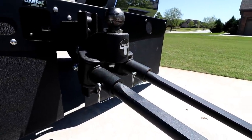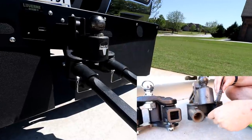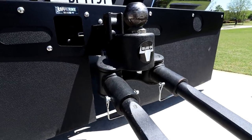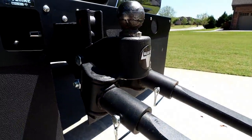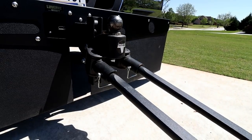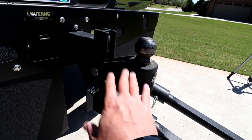Blue Ox actually sent me this after watching the Curt video I did and said, 'Hey, we've got a new hitch, would you like to test it?' And I said, of course — we're not beholden to any one brand. One thing I liked about the Curt was the beefiness, and a lot of people commented that maybe Blue Ox simply engineered all of the excess metal out to make it a lighter weight hitch on purpose. Maybe they did. The Blue Ox is the lighter of all the hitches we've received — even with a two and a half inch shank, it's still lighter than all of the others.